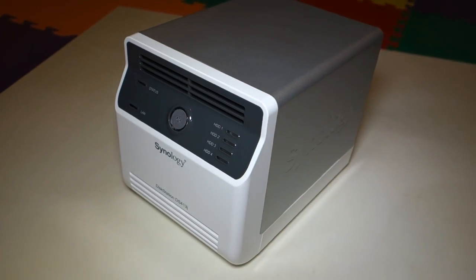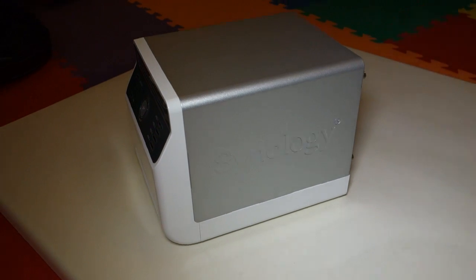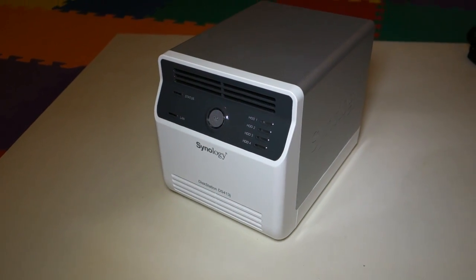Now that all the hard drives have been plugged in and everything has been installed physically, I just need to plug in a power cord and plug into the network. Stay tuned — I'll be making a separate video on the software setup. Thanks for watching Walker Hamster. Bye.